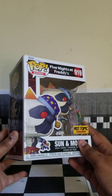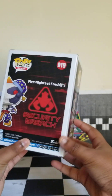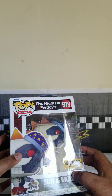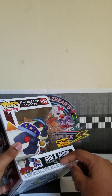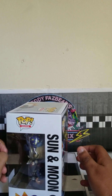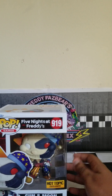The Funko Pop is super detailed. It's kind of better in this style in my opinion. But my question is, why was this made? This was amazing, but they missed out on the opportunity to call it Eclipse — instead they called it Sun and Moon. I just refer to this as Eclipse because it looks like Eclipse, but if the Pizzaplex was still open.